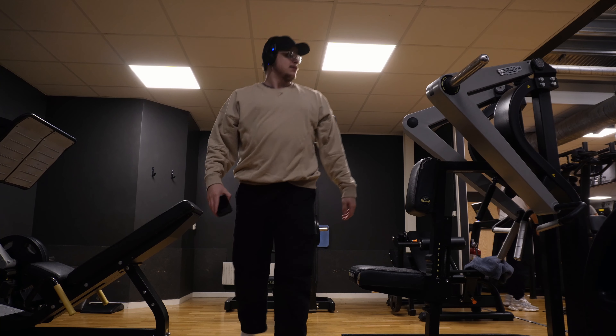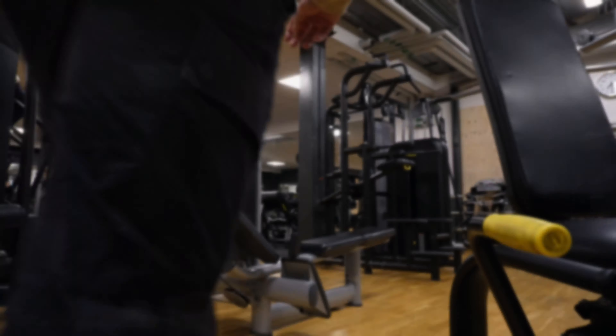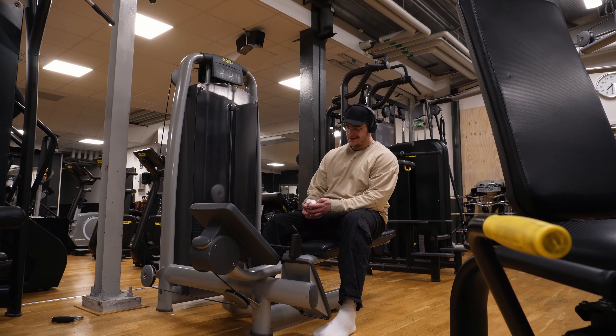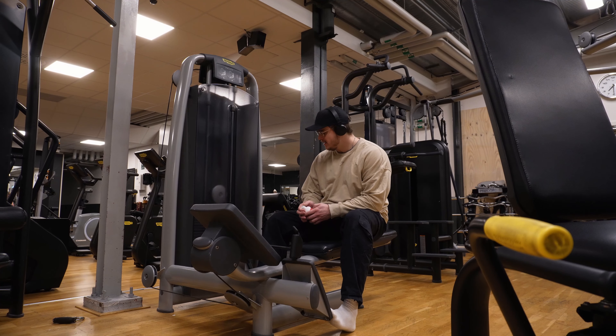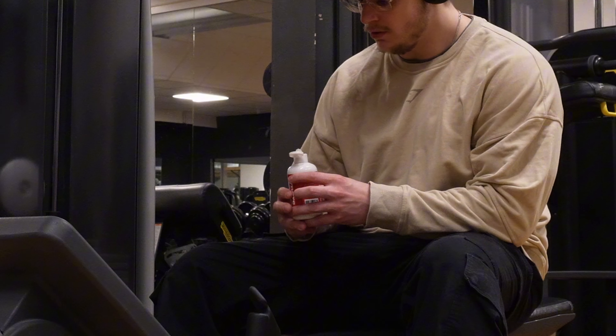Alright guys, let's continue. Middle back. I need to go to the corner and get my magnesium to get a little bit of a better grip.